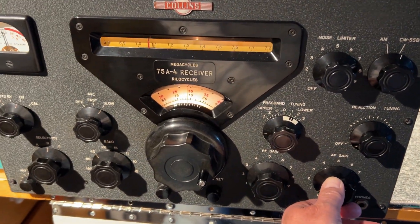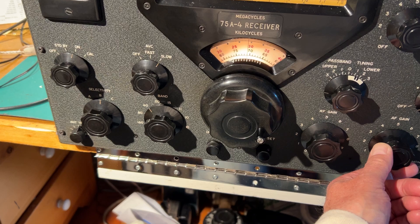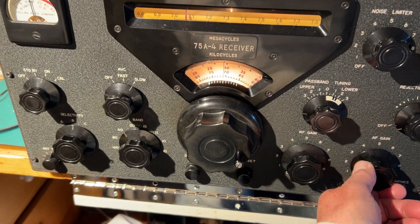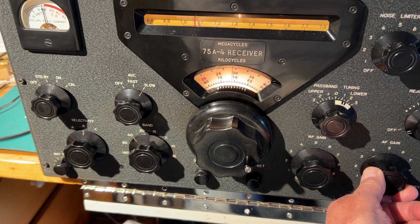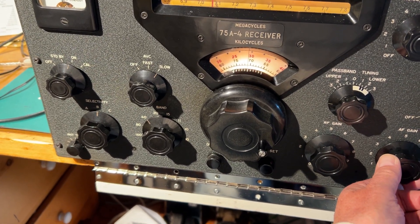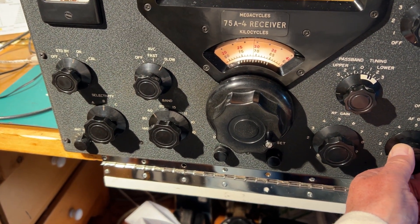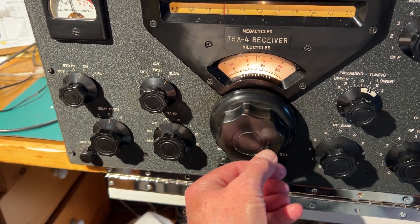I'm just trying this Collins 75A4 receiver out after recapping it. I'll give it a try on 40 metres this evening — it's around about 8:40 in the evening. The antenna is an indoor active mag loop. So far I've received a few SSB stations, US ones, and a few CW stations. The receiver is performing really well, actually.